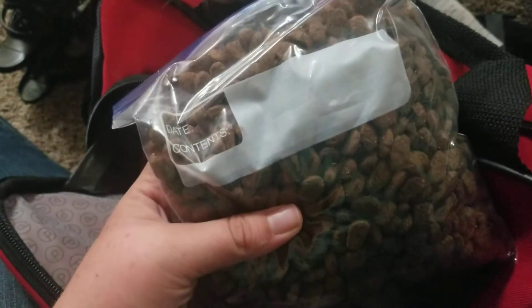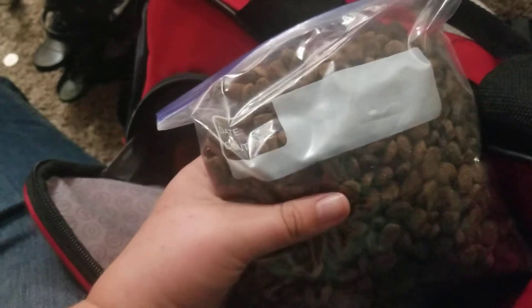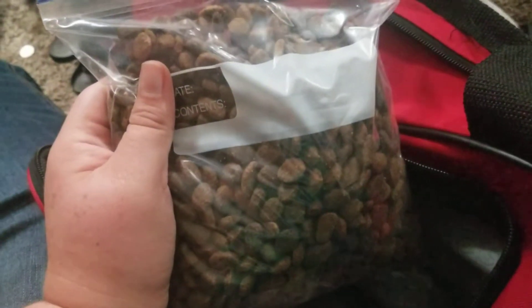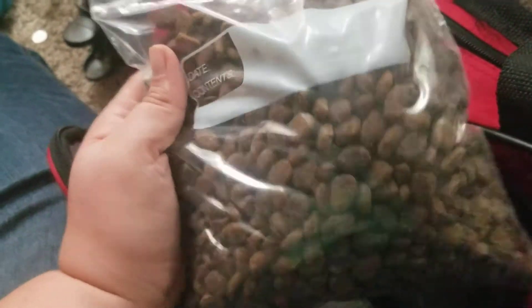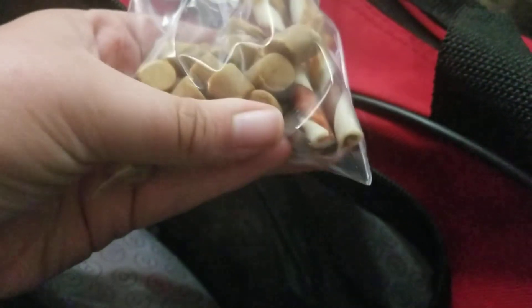In this front jacket pocket I have her dog food. We're only going down for two nights and two mornings, so this will be more than enough for her — it covers tomorrow the third, the fourth, and the fifth. I also have some of her chewies and her treats.